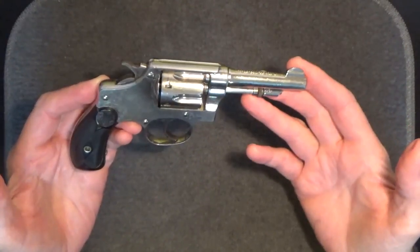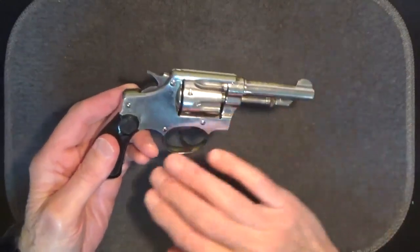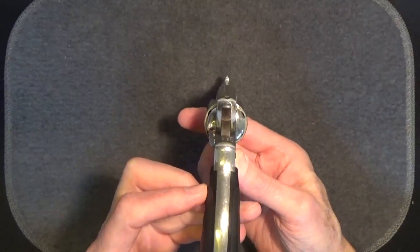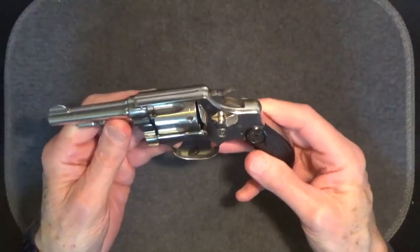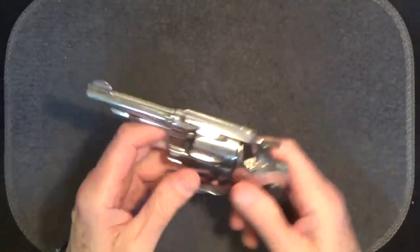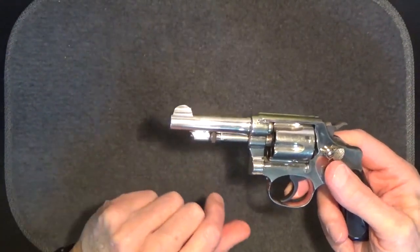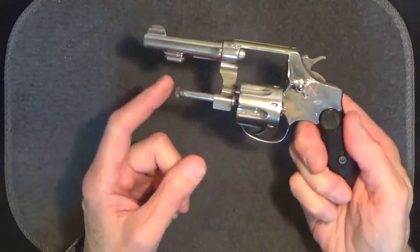The overall length of this three inch barrel model is seven and a half inches. Height is four inches. Width is an inch and a quarter at the cylinder. Unloaded weight is 17.9 ounces. Sights are a fixed notch over the cylinder and a half-moon sight on the front — very common. Cylinder release is here, and the ejector is here.